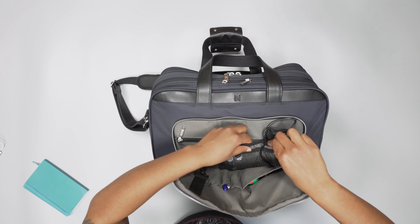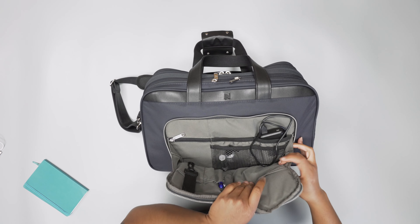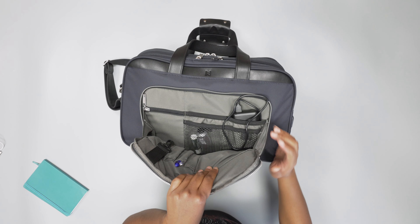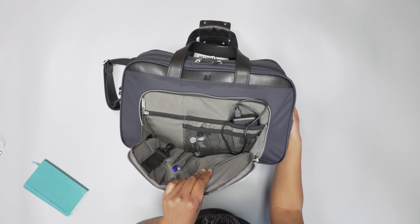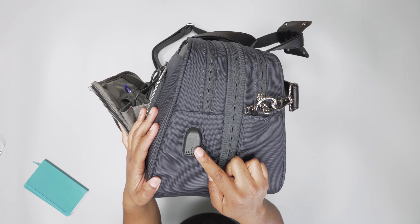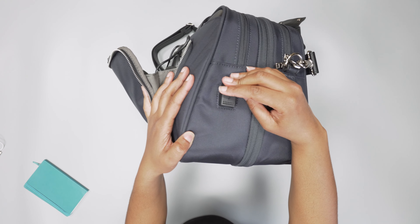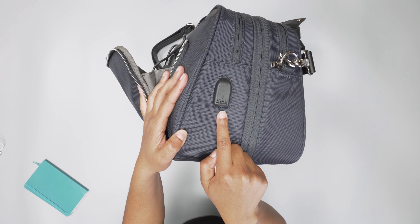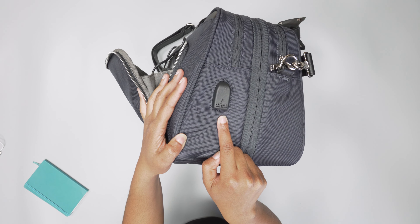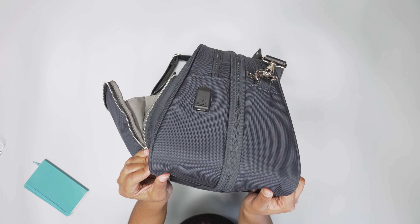You have these elastic pockets over here and then two mesh pockets as well. Back on the outside, you do have this charging port. This could be cool in theory, but it is only a USB-A. So if you've got a USB-C device, you're not going to be able to use it, which is really disappointing.